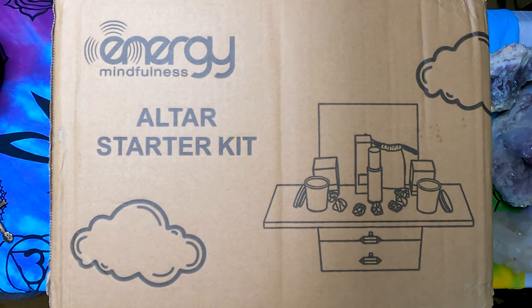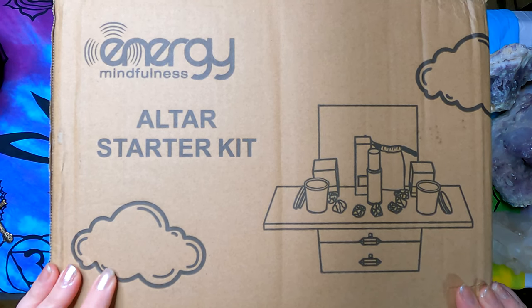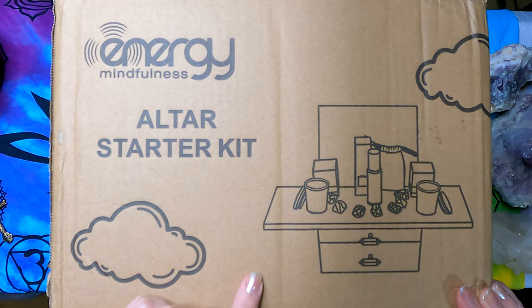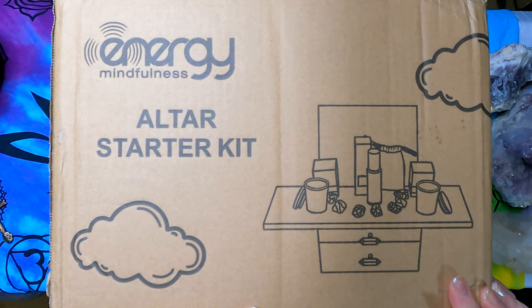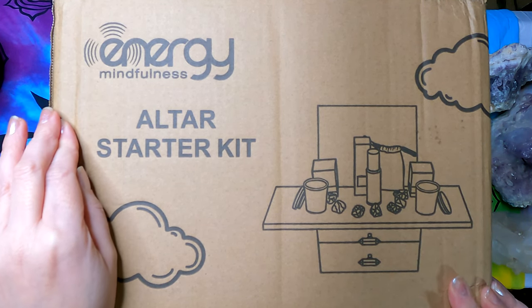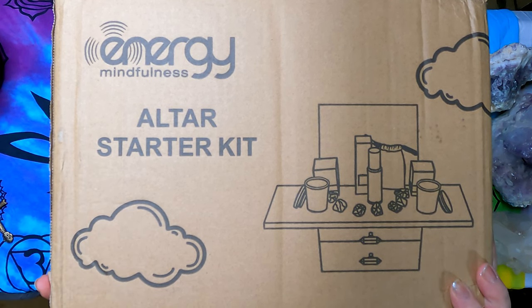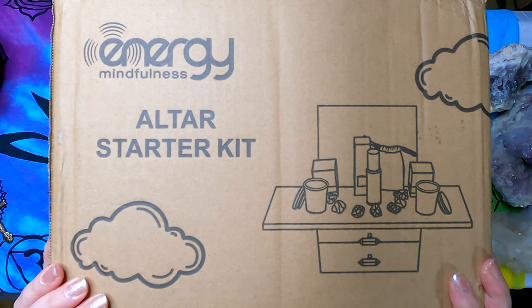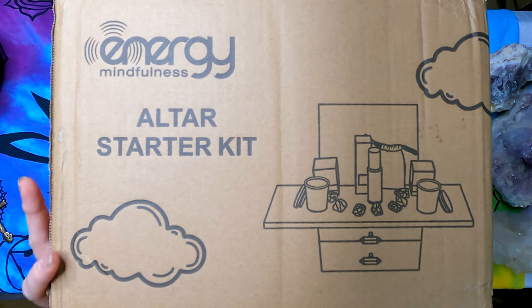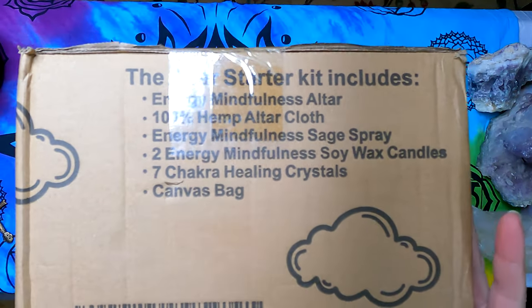Hi, this is Robin from Para That's Not Normal and CirclesAndStone.com. I just got my Energy Mindfulness Altar Starter Kit. I want to do an unboxing and a review. I've taken some crystal energy guide healing courses and I need a travel kit for sessions, so I thought this would be a really great option for putting together a crystal healing kit that you can travel with.